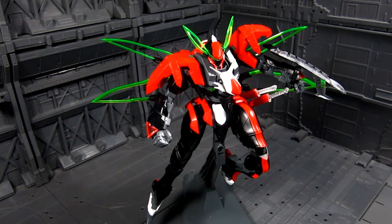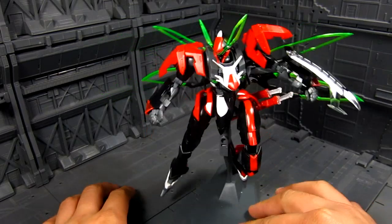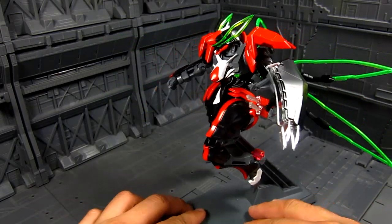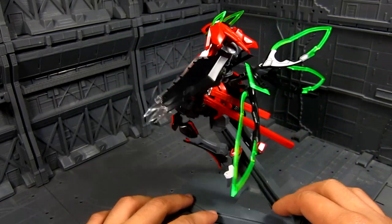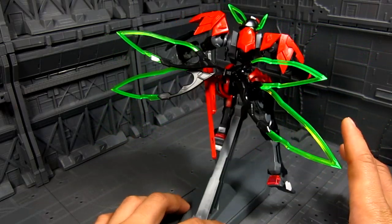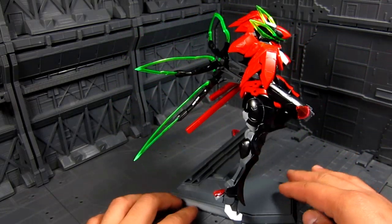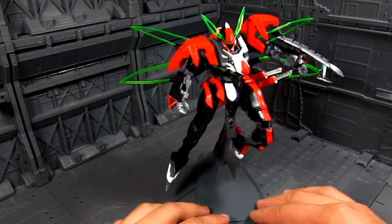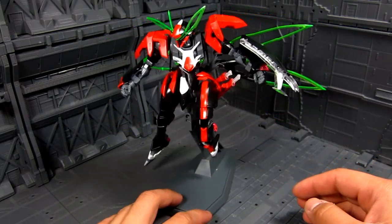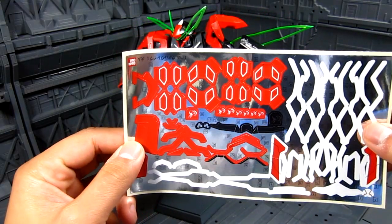I'm just going to go over the things I like about this kit and probably the accessories. First off, it does come with a stand, which is great. This is pretty much a bare build — no stickers or paint, just built straight out of the box. You do have plenty of stickers, as you can see here. Lots of them.